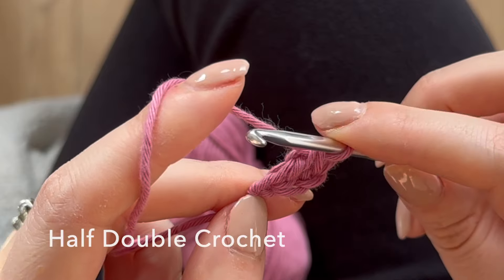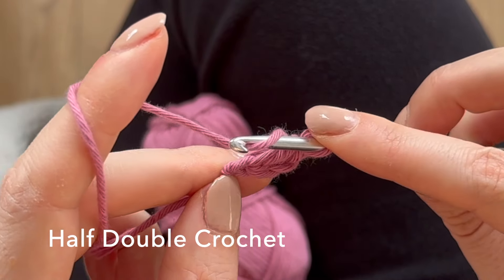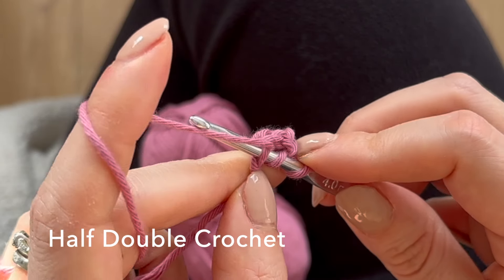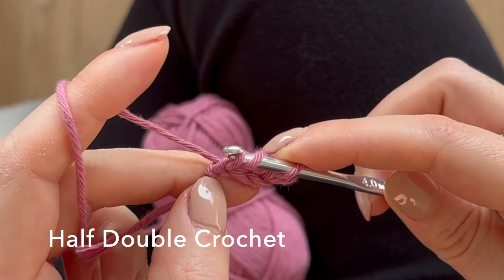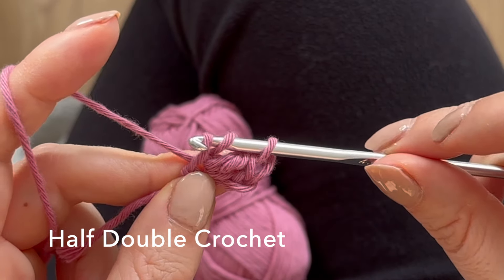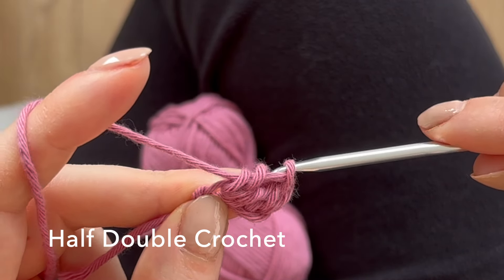Now we're going to do a half double crochet, which is really similar. Yarn over, go into that same hole — you'll be going into this hole all the way around. Pull up your loop so you have three loops on your hook, then yarn over and pull through all three. That's your half double crochet.